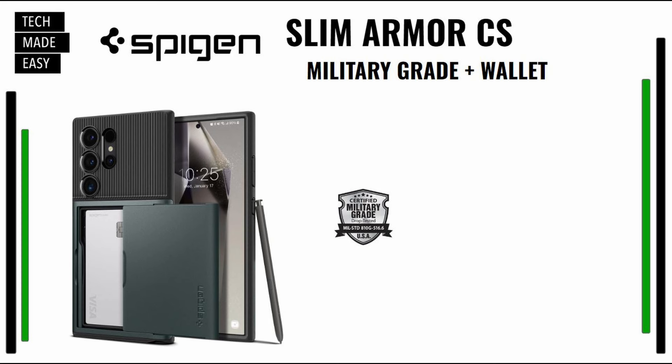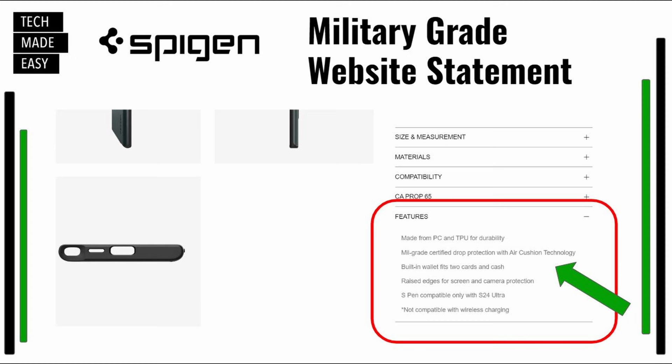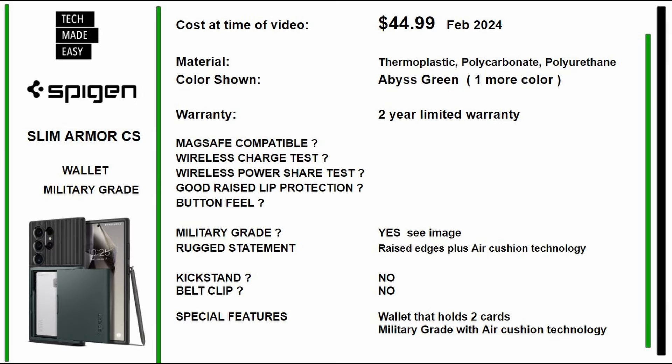Our next case is made by Spigen. It's a Slim Armor CS — military-grade and it has a wallet. Here is their website. The features list military-grade certified drop protection with air cushion technology. As of February 2024, this is $44.99. It's made of thermoplastic, polycarbonate, and polyurethane. The color we're going to show you today is called Abyss Green, and it does come in one color. Spigen offers a two-year limited warranty. The wallet holds two cards.